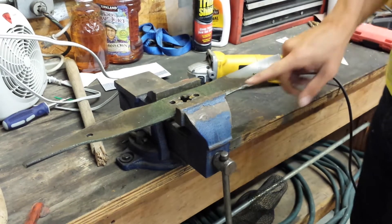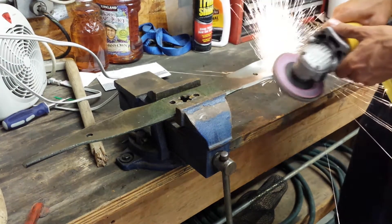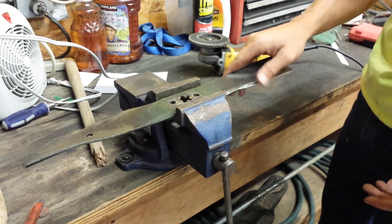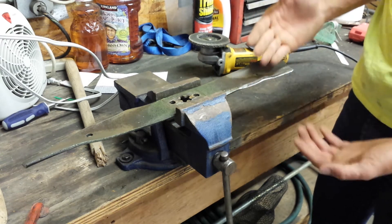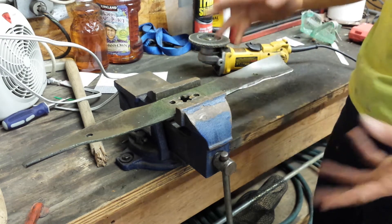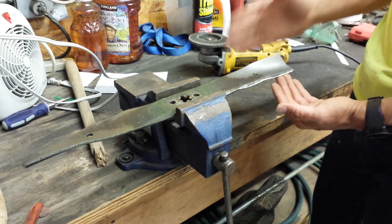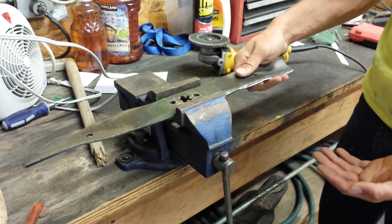Once you've got it cranked in the vise, take your grinder and start sharpening. Now, this mower blade is already pretty sharp. One thing about mower blades — you do not want them razor sharp. The sharper you get them, the quicker they dull, because the thinner the metal is at the very tip. So you want a decent edge but not a perfect edge, or they'll get dull much quicker. I've got a decent edge on this one because it was already fairly sharp.